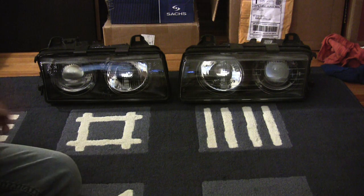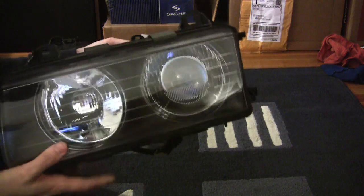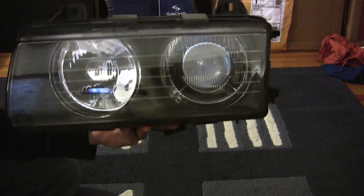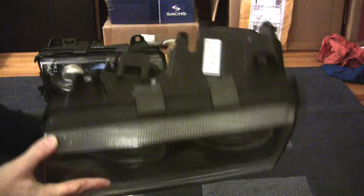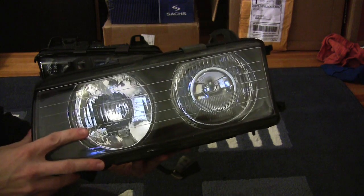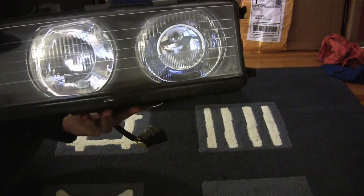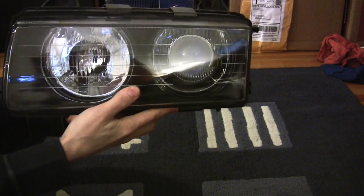If you bought an E36 era BMW in Europe in the 1990s, you got something that looked a little closer to this. These are commonly referred to as glass ellipsoid headlights. They came from a company named Bosch that stocked them in the Euro cars back in the 90s. This particular light is made by a company called ZKW, which makes a light very close to the Bosch one. In opposition to the reflector bowl in the stock US headlight, we have a projector setup in the Euro style light.